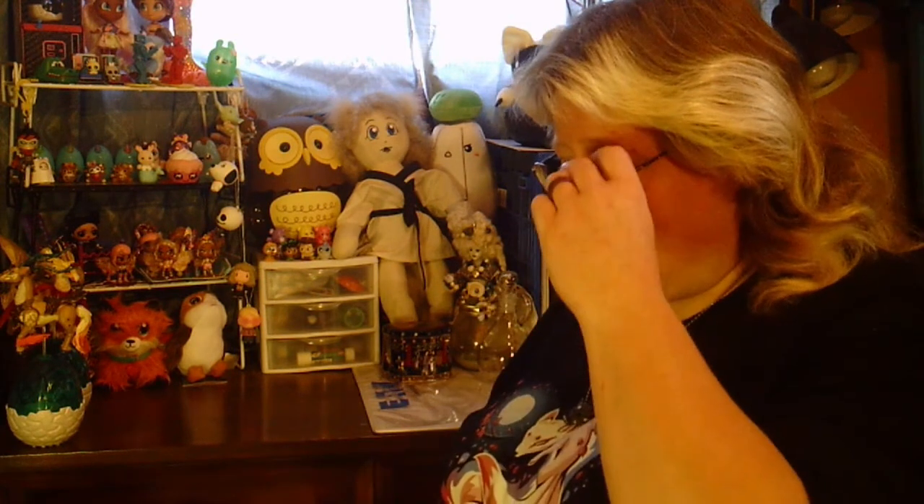Hi everybody! Kitsune Hariri here and welcome to my channel. Today I've got two more blind boxes to show to you following up on the heels of the ornament ones, and we'll see how good they are. I found these at Five Below in Chillicothe.